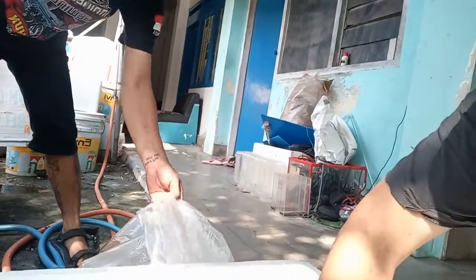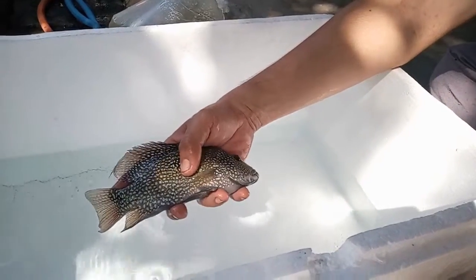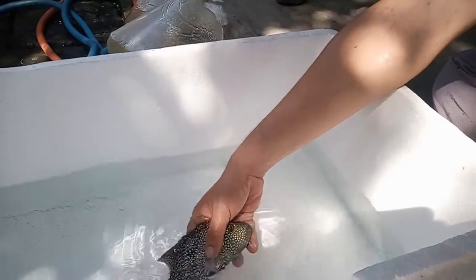The first fish to come is this awesome Green Texas fish. Wow, look at that — awesome Green Texas.